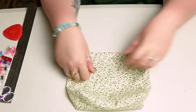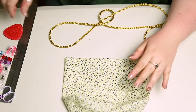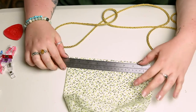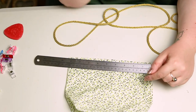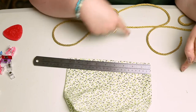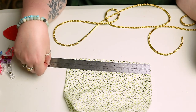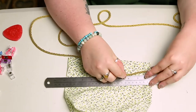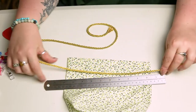The next thing we're going to do is insert your rope or string through the gap in that top hem that we left. To work out how much string you're going to need: measure across the top of the bag, times that measurement by two as there are two sides to the bag, then add an extra five or six inches per side. My bag measured about nine inches, so I times that by two to get 18 inches, then added an extra 10 inches, making the total 28 inches.